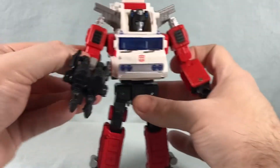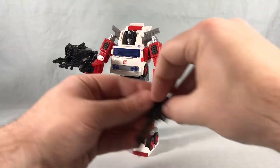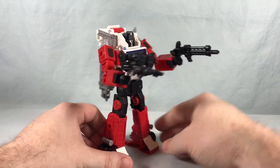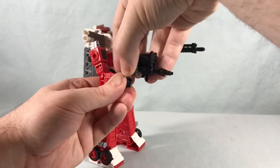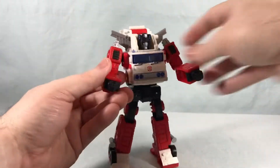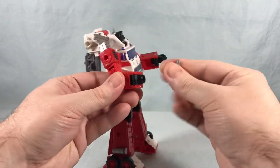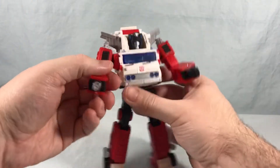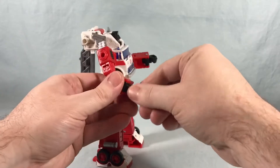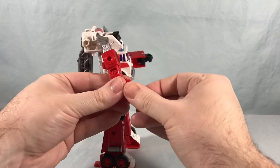He also comes with the typical hand replacement piece that Inferno is known for — if you want to fold one hand into the forearm, you can peg that in and give him the nozzle hand. It's whatever you prefer; you've got a lot of options, which is nice. He does have a few other accessories: there's this little piece you can peg into the side of his head, which is another alternate water cannon or laser gun — whichever you prefer.